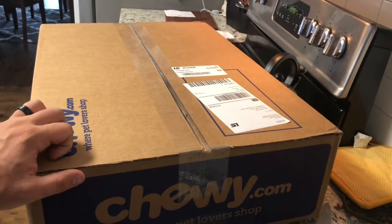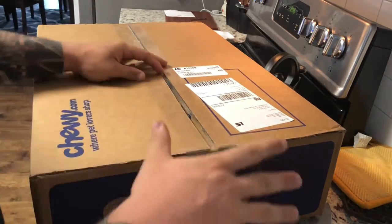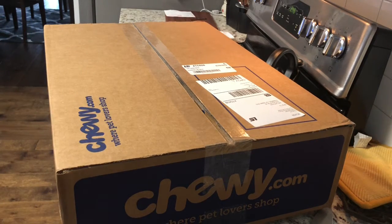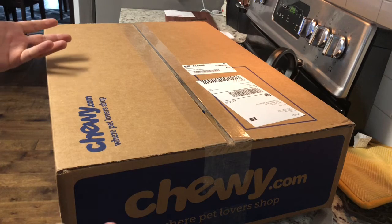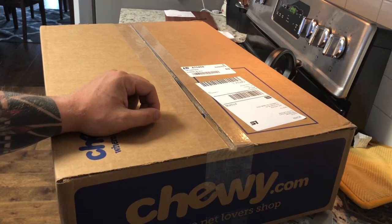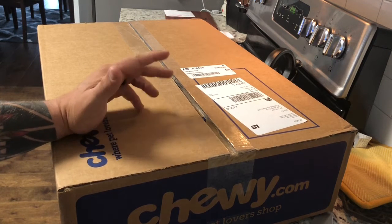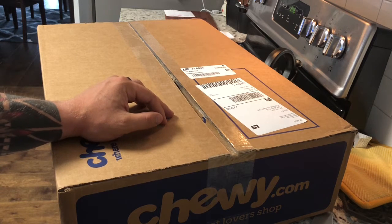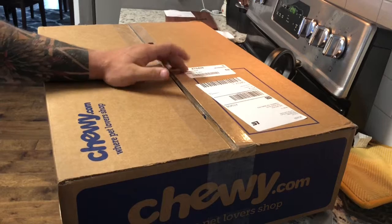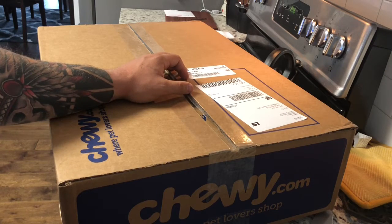Good afternoon — good morning, whatever time it may be for you. I'm Zach with USMC Reefer. This box is from Chewy.com — they've started to be a company you can buy stuff from. As a lot of you know or follow my channel, I had to go fallow for a couple months because my tank pretty much got wiped out by ich. I put all my fish through quarantine now.